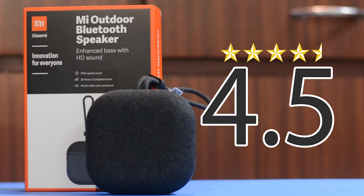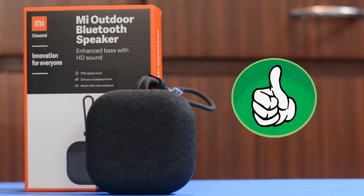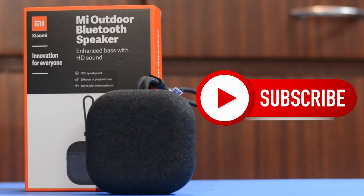Guys, if you liked this video or found it informative, hit the like button and don't forget to subscribe to my channel to get updates about my new videos. Stay safe, take care of yourself — till then, see you next time.